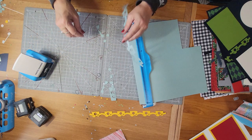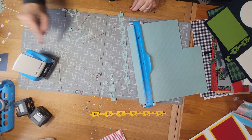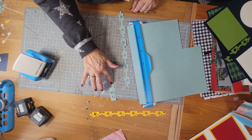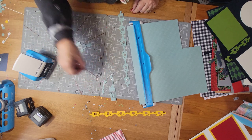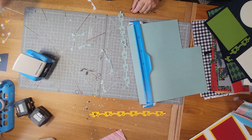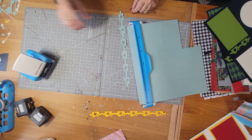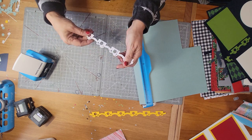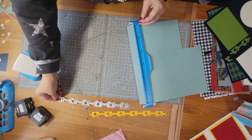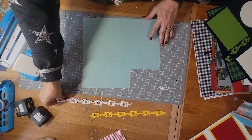Next week I'm going to show you another idea that uses the little circles that fall out, so save your circles. The rest of it you can put in the trash unless you can think of another use. I'm saving the circles for something I'm showing you next week. And this is what the completed border looks like - you can lay it down as is and it makes a beautiful border.